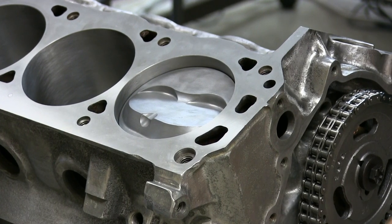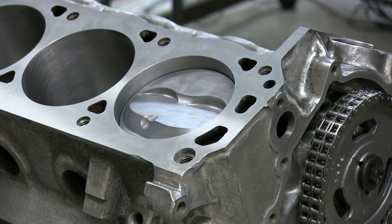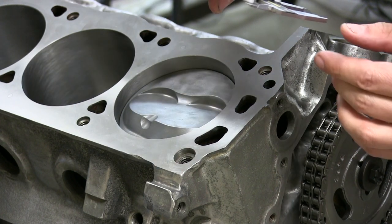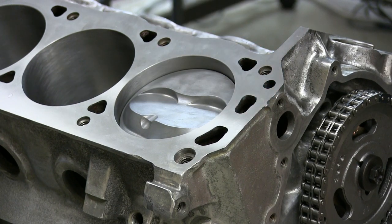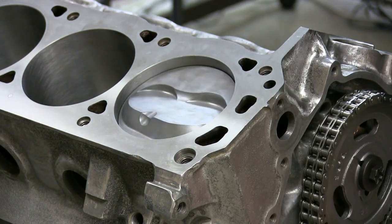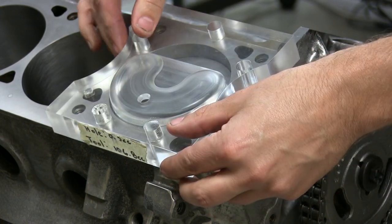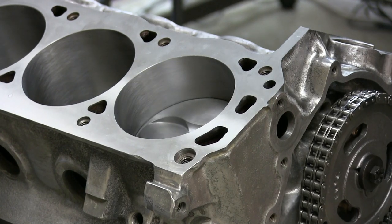To measure the volume of the dome and/or valve pockets in a dome piston, the procedure is a little bit different. You'll have to install the piston on the rods and the crank in the block. There are two different ways of doing that. The first way is to run the dome piston down the hole, measure the depth of the piston compression height, and then install your flat plate, seal, and pour as usual. The second way is to bring the dome piston all the way up to TDC, measure how far it is in the hole, and then install a dedicated tool such as the Moroso acrylic plate dome tool and pour as usual.